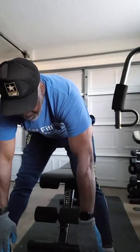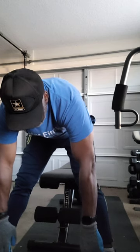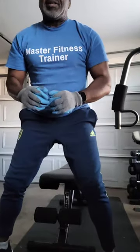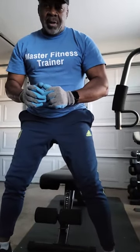You only get out of it what you put into it. This is Master Fitness — the building of a machine.